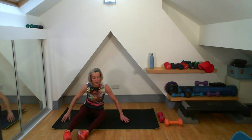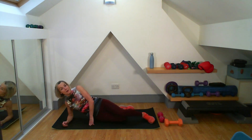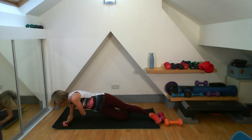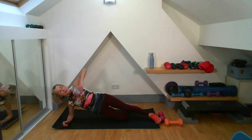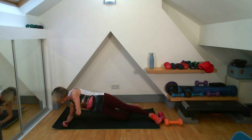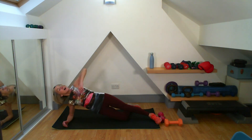Over onto the other side into the side bridge. Up nice and tall, and here we go — get that scoop under each time. End up looking at your forearm — that's five. Give me that squeeze; remember that zip and hollow. Good work. That's 10 — five more to go: five, four, three, two, and one. Good work, well done.